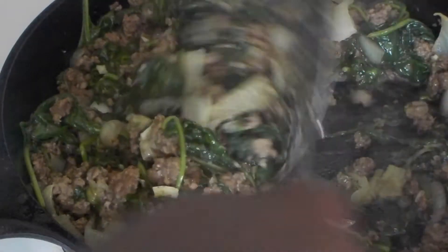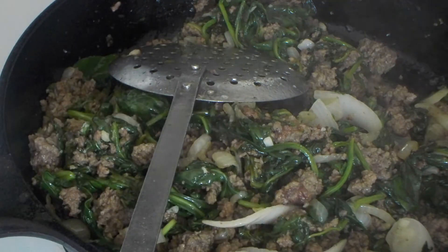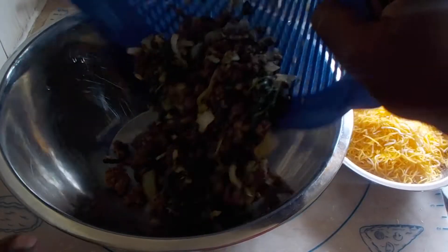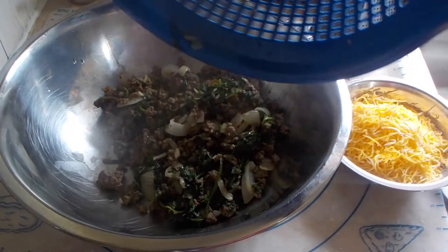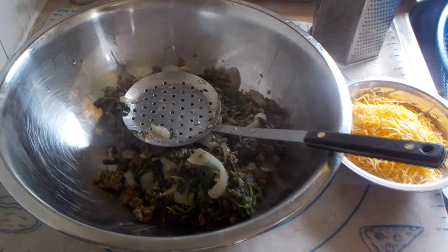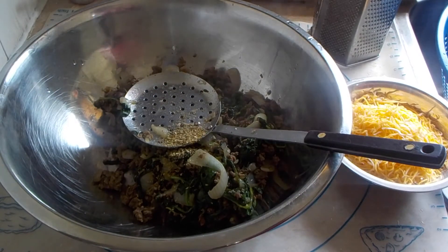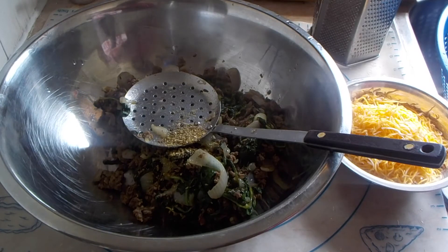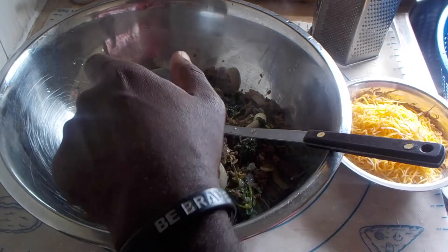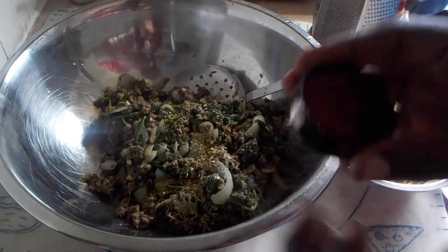I'm going to give this a mix and then use my colander to drain all the juice and fat out of this. So I've got my ground beef mixture drained of all the fat. Now I'm adding a teaspoon of oregano, half a teaspoon of dried thyme, and one tablespoon of smoked paprika.